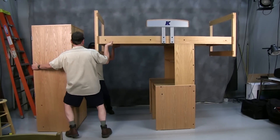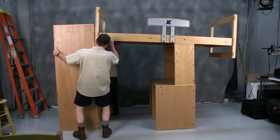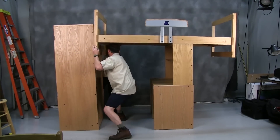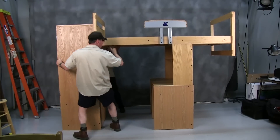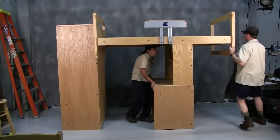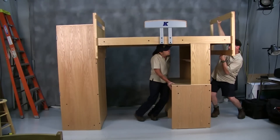Next, place the first end of the bed onto the wooden lofting bar on the back of the wardrobe. The end of the bed should fit firmly onto the bar. Finally, make sure the desk and organizer are snug with the other end of the bed.